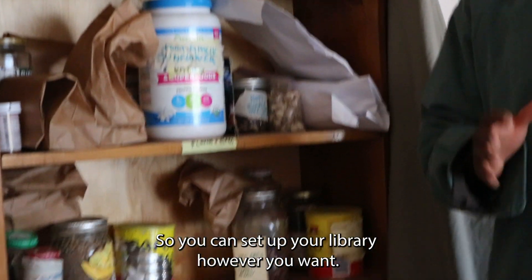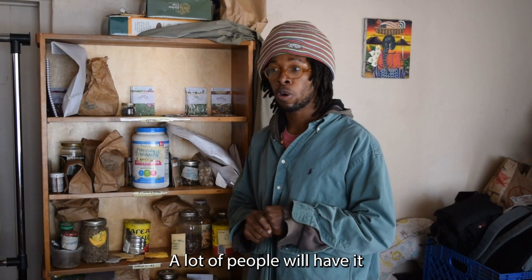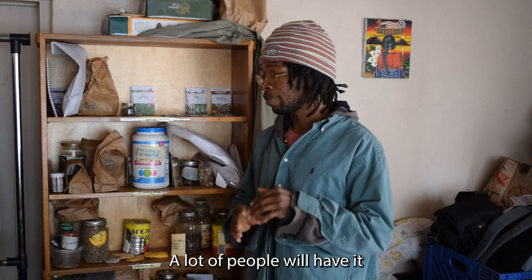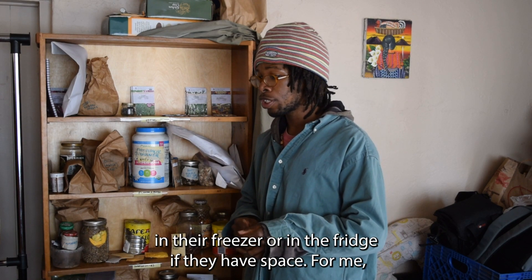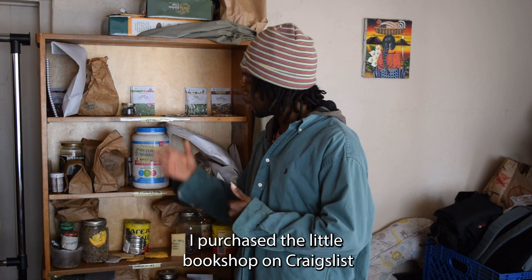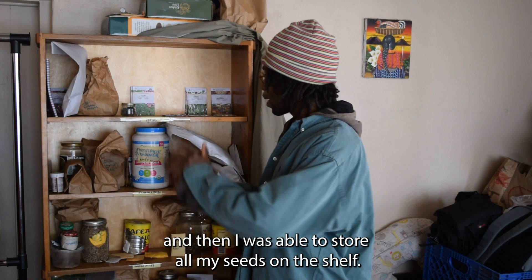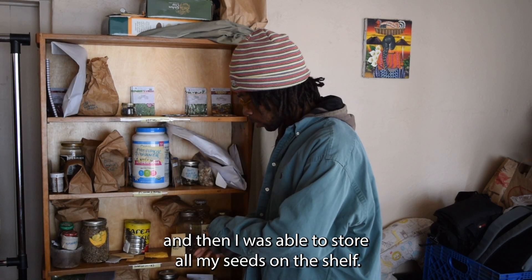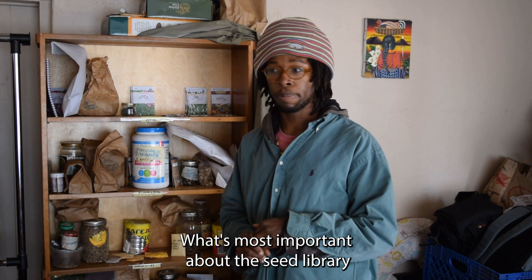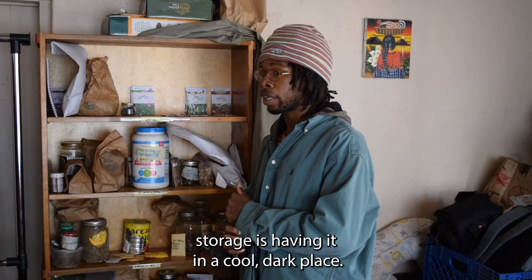You can set up your seed library however you want. A lot of people will have it in the freezer or in the fridge if they have space. I purchased a little bookshelf on Craigslist and was able to store all my seeds on the shelf. What's most important about seed library storage is having it in a cool, dark place.